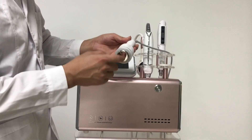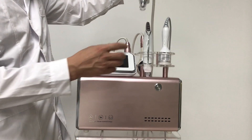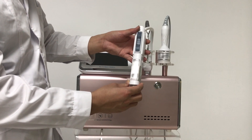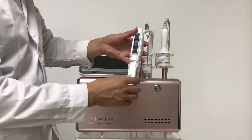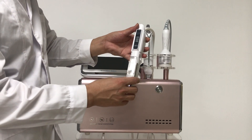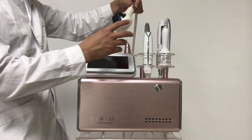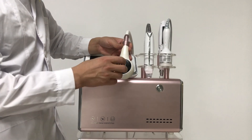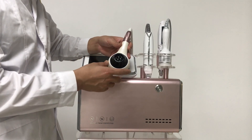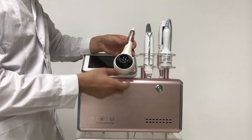This handle is the hydration handle, for injecting nutrients into the skin for skin lightening and whitening. Next one is the vacuum handle — its functions include radio frequencies, and the vacuum is for face lifting. You can also use it on the back.